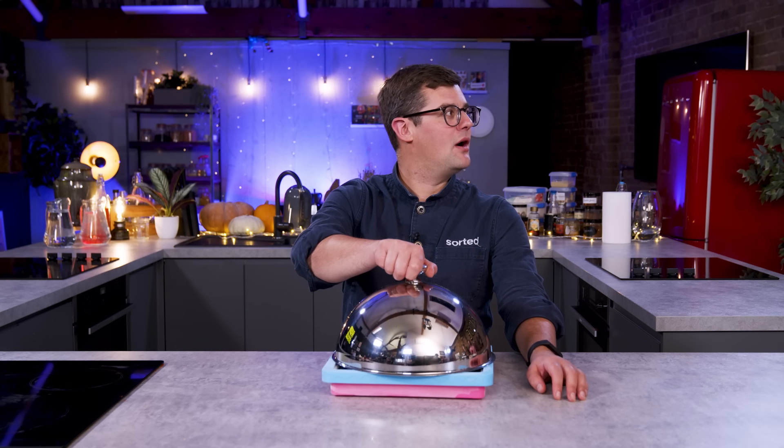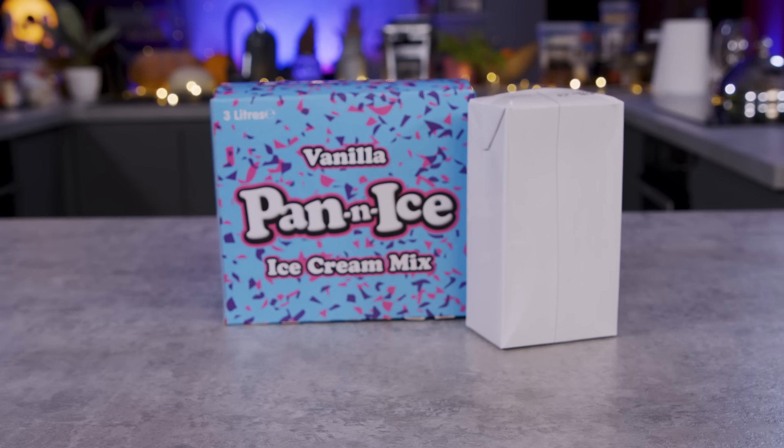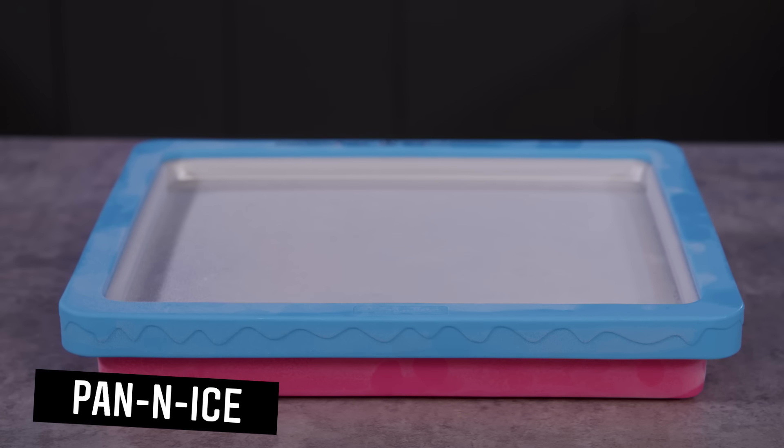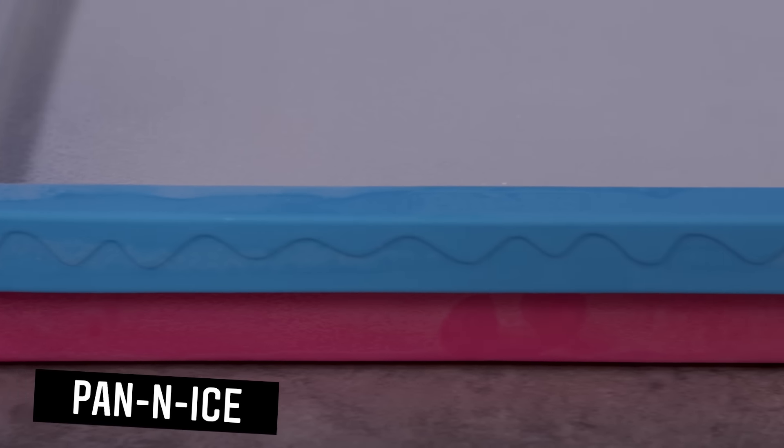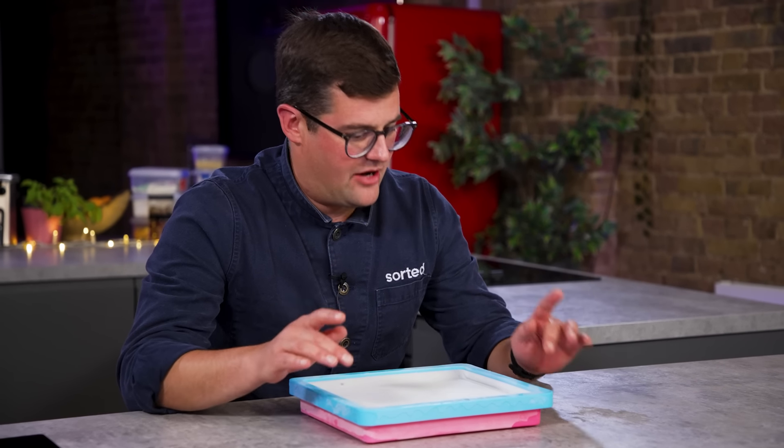Coming in at number one — Ebbers' top pick. I feel like you've already made up my mind for me by calling it number one. This one's time-dependent as well. It's a cold freezer plate. Pan and Ice! I know these guys — I met the founders years ago at an event. This is the Pan and Ice starter pack from the Ice Roll Company. This pack is a must-have for every family home. It comes with everything you need to make ice cream rolls from the comfort of your own home.